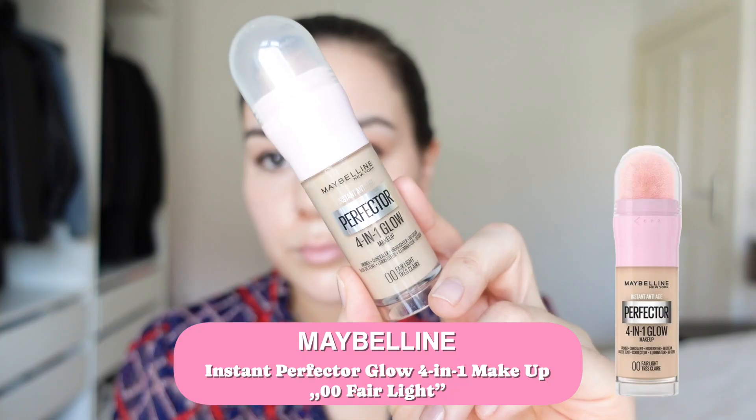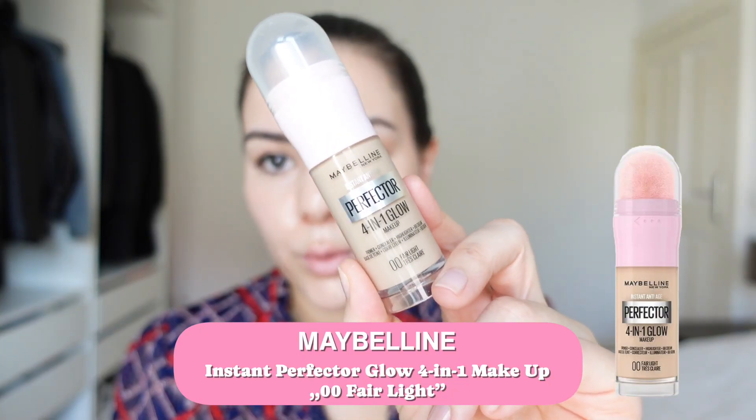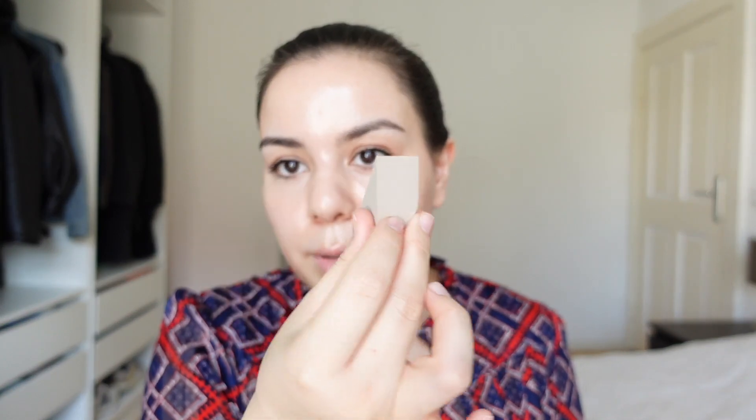I'm going to put on the Maybelline 4-in-1 Glow. It's more like just a tinted-type moisturizer — super, super, super lightweight. For this one, I'm just going to use a little applicator. I'm actually very impressed. This product really works great, and I really dab with this little sponge right into the skin — it's not subtle at all. I press it in and there is no peeling.